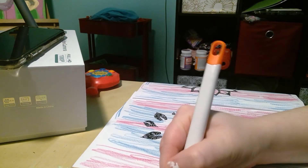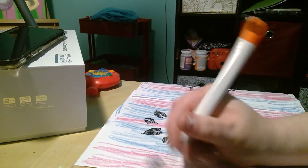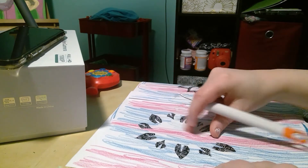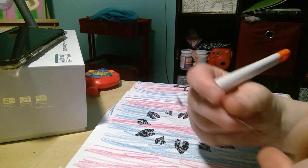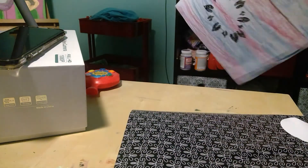So for Mother's Day, we are just doing like a simple craft. And I can tell you now, it does not have to look perfect, but this is what we have.